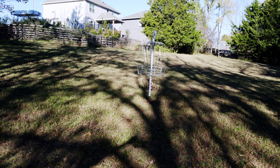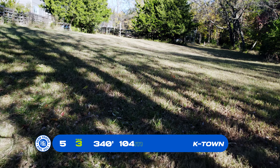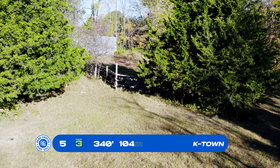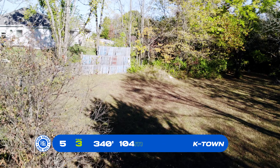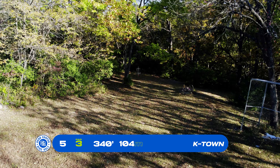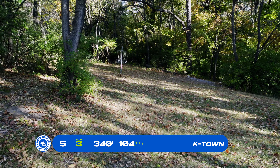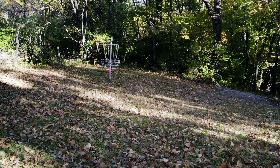Basket number 5's tee pad is to the left. There are two options for basket number 5, 340 feet. The drone is going to show probably the safer route through the trees — a big turnover shot where you really want to Anhyzer flex and get all the way down. Some forehands to get out into the open, but really the Anhyzer flex shot shapes out the fairway best to approach this green up on the shelf.